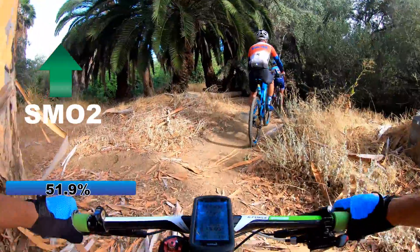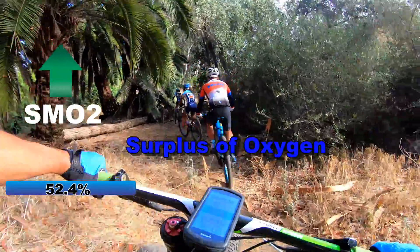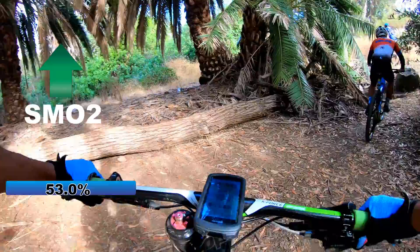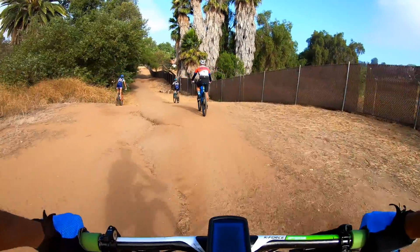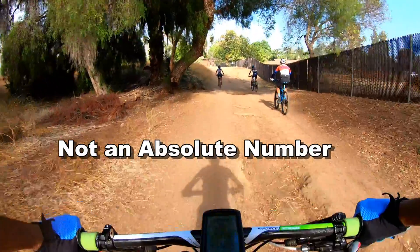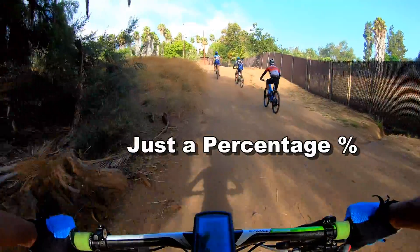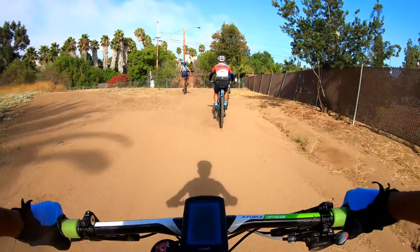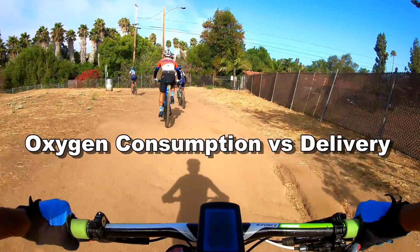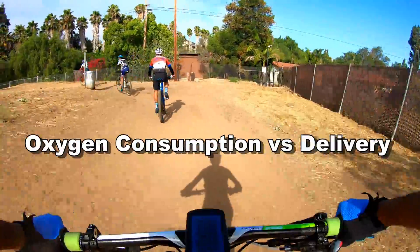I'm actually consuming more oxygen than is being supplied. Blue means that I'm getting a surplus of oxygen — it means that I'm actually resting. When we're looking at the numbers the SMO2 sensor provides, it's not an absolute number, but just a percentage of utilization versus delivery. So it tells me how much I'm using versus how much is being delivered.